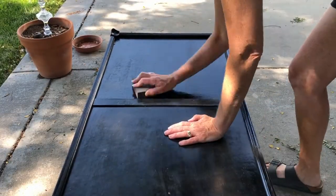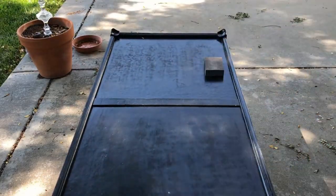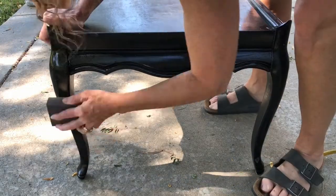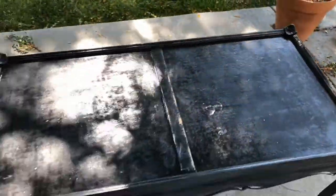I wasn't sure what this coffee table was made out of so I took a sanding block and I lightly sanded the table. This would stop me from accidentally sanding through something that might not be wood. Scuffing the surface can help the paint stick better.